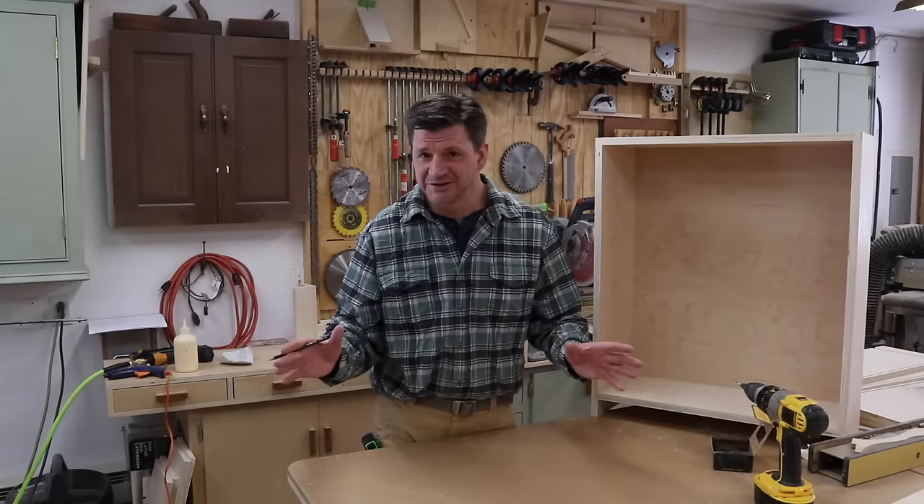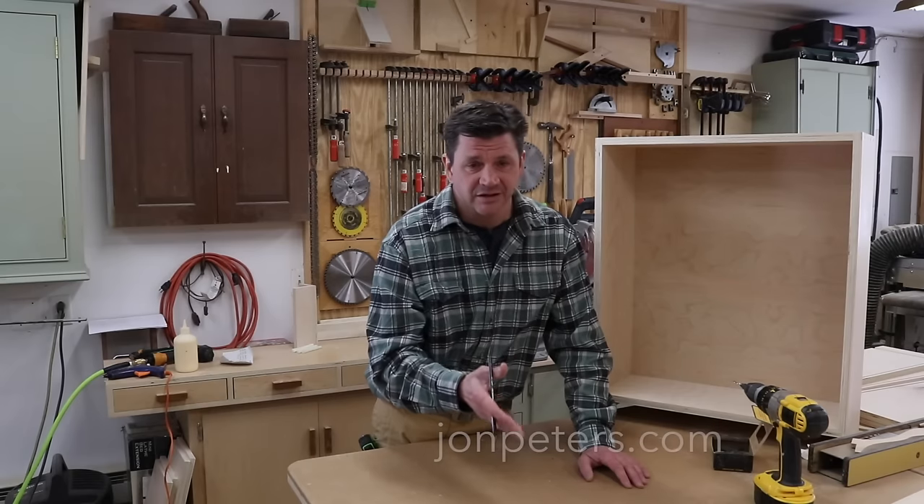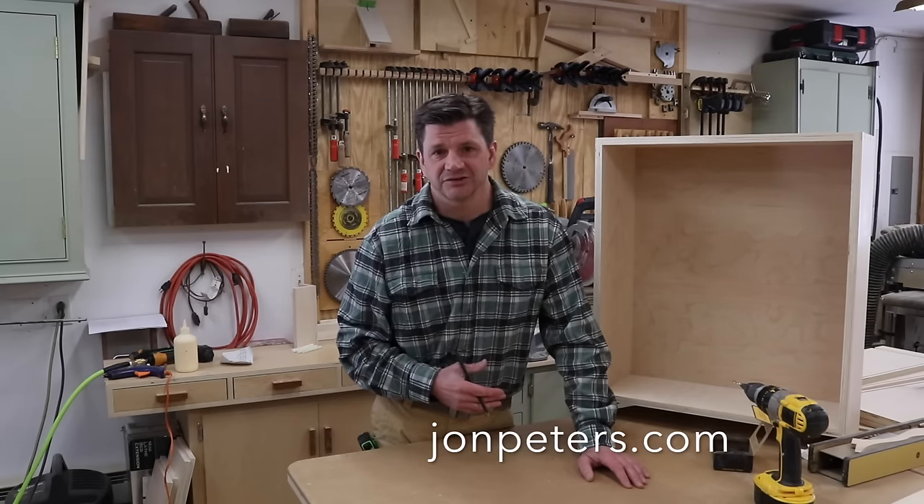So if any of this sounds interesting to you, I hope that you'll check out my Patreon page, become a patron, and I'll see you there.